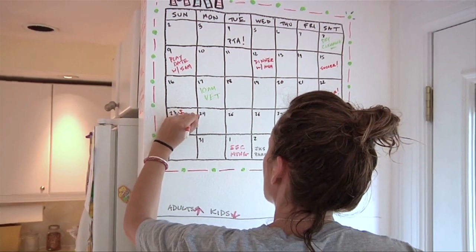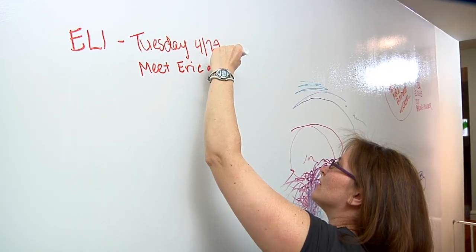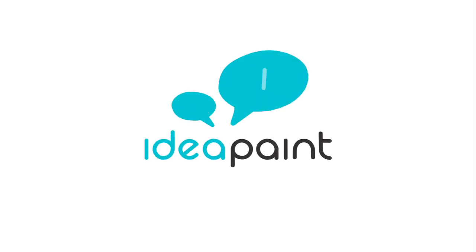Use IdeaPaint to create the perfect spot for your family to interact and keep up with each other's busy lives. Learn more at IdeaPaint.com slash Lowe's.